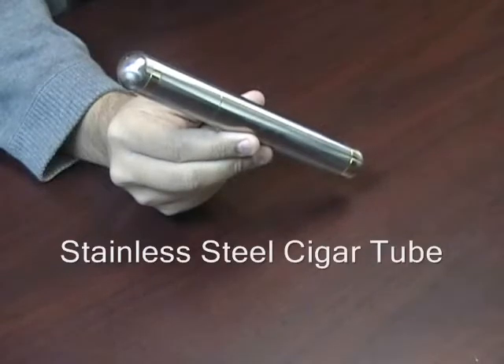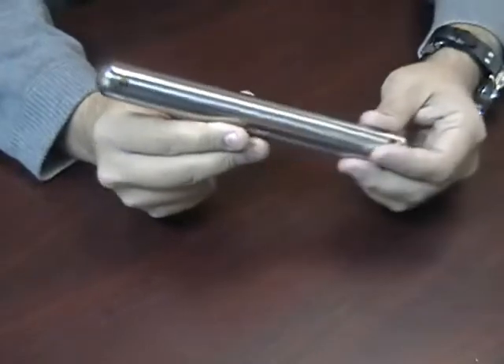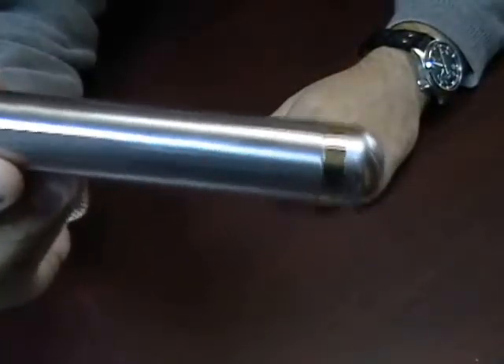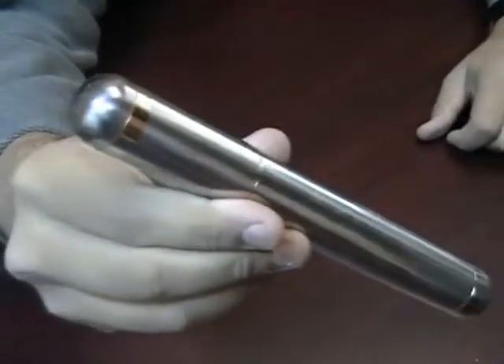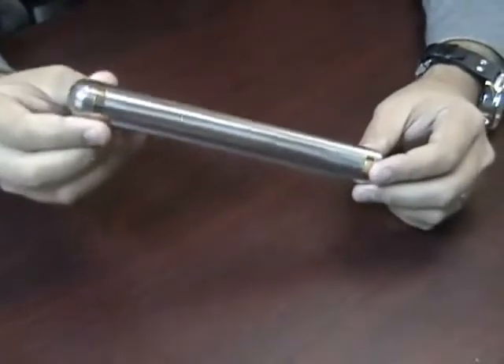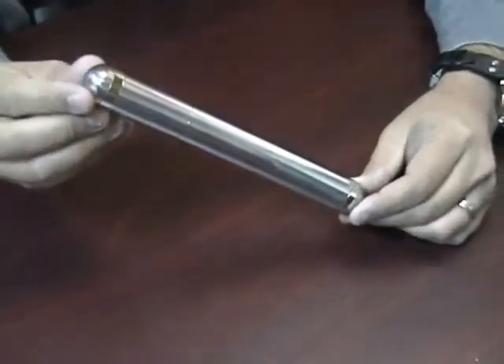This is the Stainless Steel Cigar Tube. This cigar tube is made out of stainless steel. It has a multi-colored design — you can see the tips are gold on silver. It has a good weight to it; it's going to feel like a real solid piece of metal.